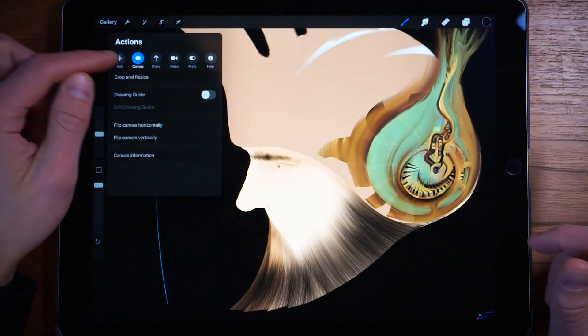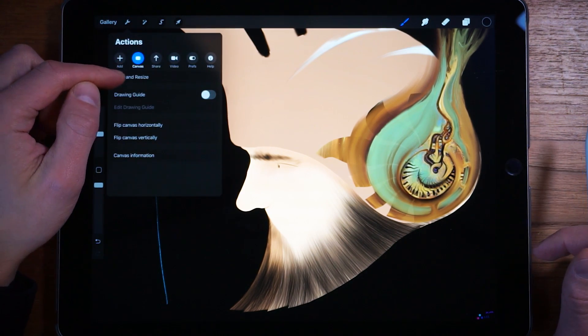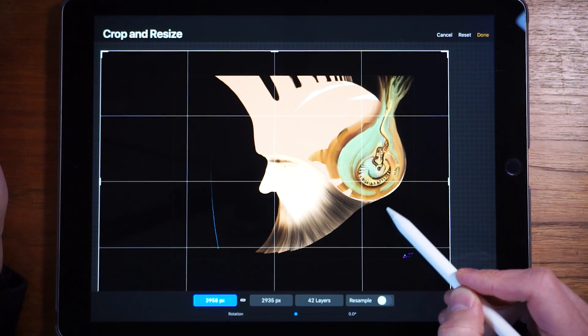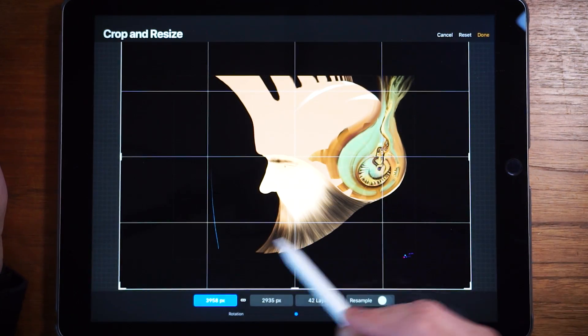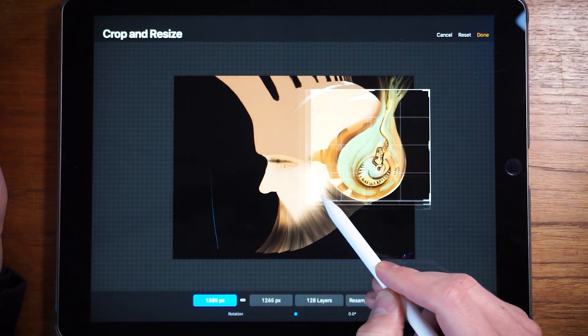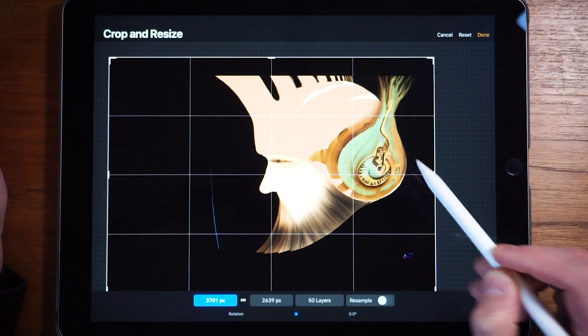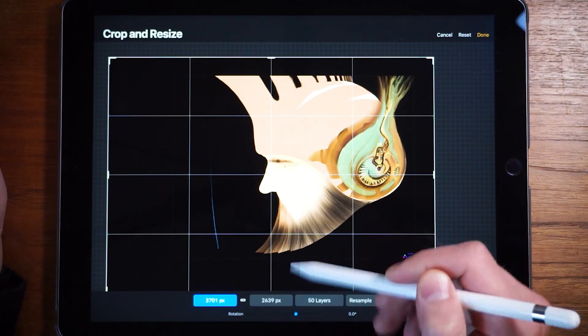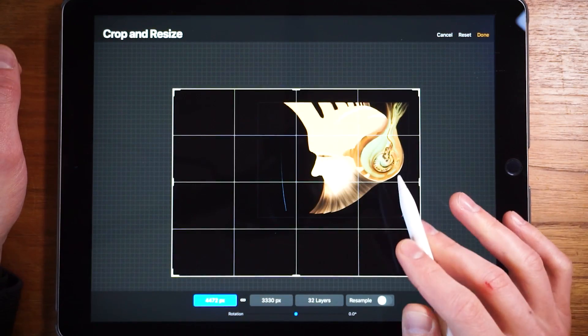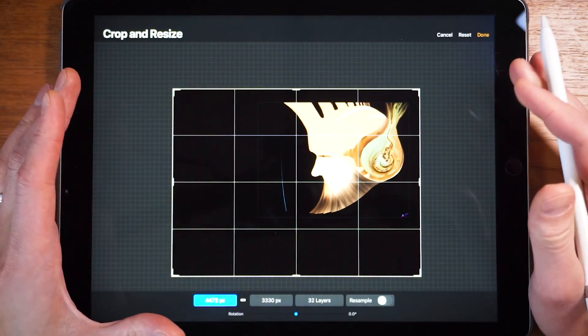The next functionality is cropping and resizing — that's pretty straightforward. You click on the actions menu, go to Canvas, Crop and Resize, and now you can increase or decrease the size of the canvas. So if we just want the image to be focusing on this area right here we can do so, or we want to make it even larger and maybe draw the torso in the image — we can do that. It's pretty awesome.